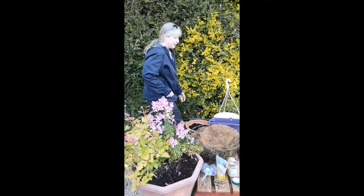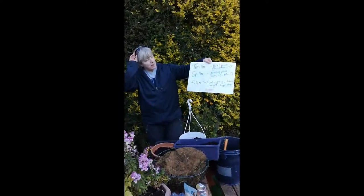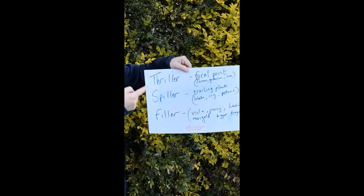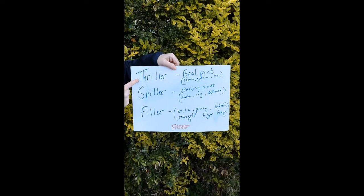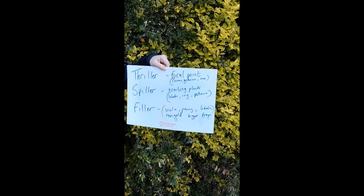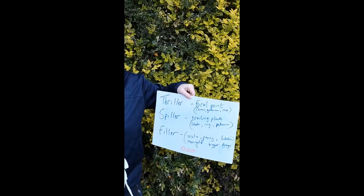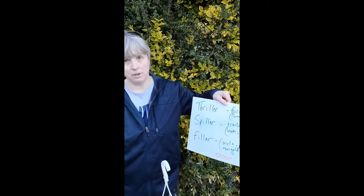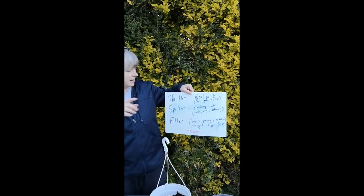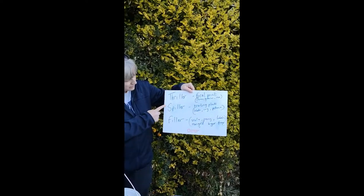How you decide on what to plant is very important. In a container of any sort we have these three items. We have a thriller, also called a focal point — that would be a cosmos, a geranium, a rose. And in this case, in this container here, it's my astilbe. Even though the snapdragon has grown bigger than it, the focal point — my thriller — is the astilbe in this.